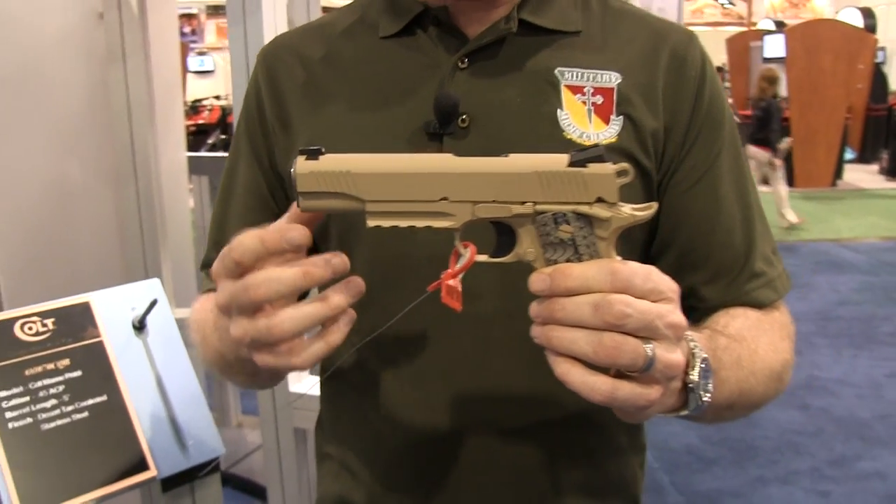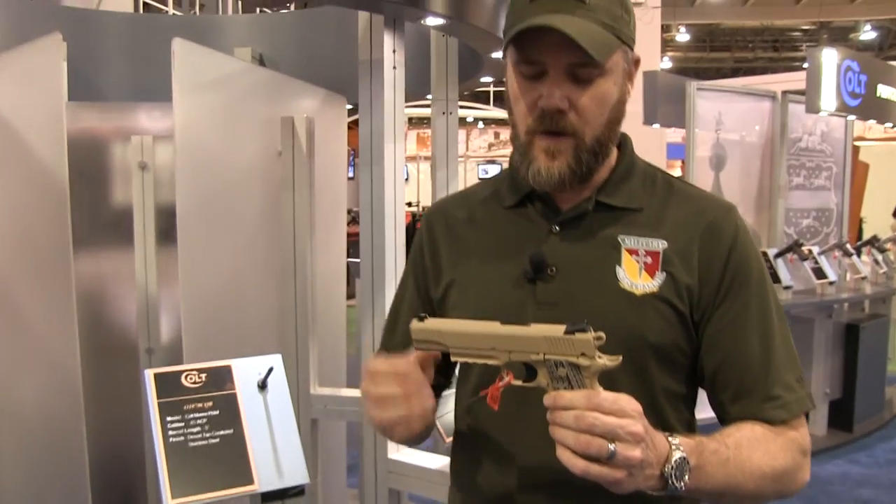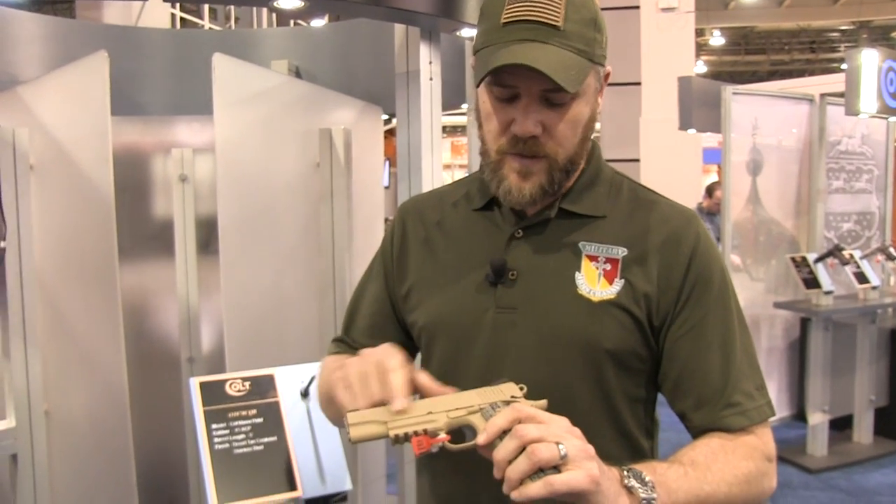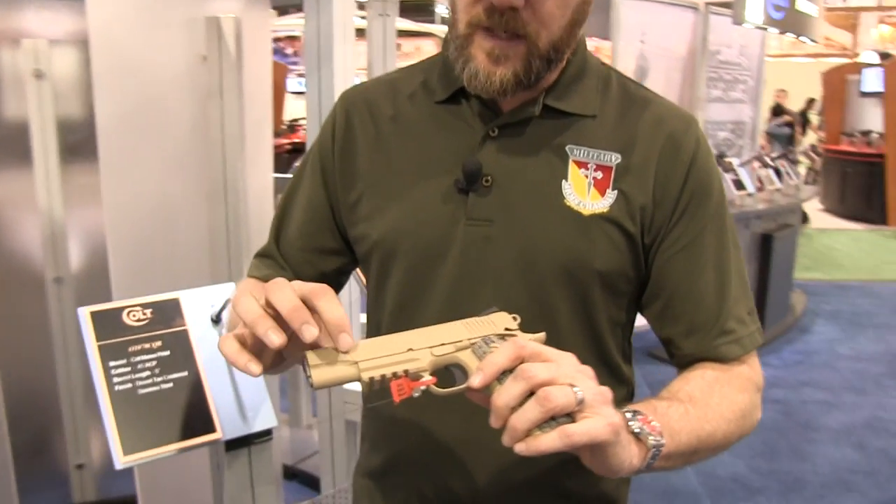This 1911 is very similar to the Colt railgun from which it was derived, although there are some minor differences between it and this service pistol. First of all, starting with the slide serrations — you'll notice the slide serrations are a little bit more broad.